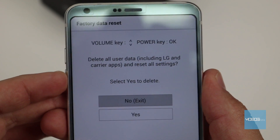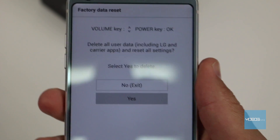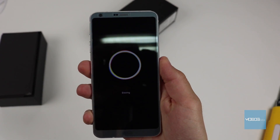We will navigate to yes and confirm the pick using the power button. On this screen, we will pick yes again. After this, resetting and erasing of all the data of the device should start.